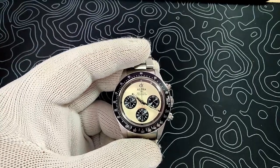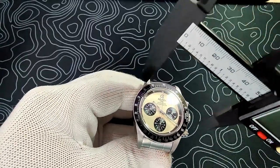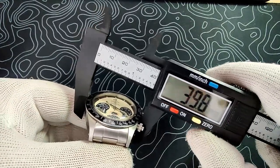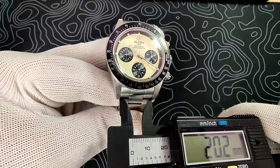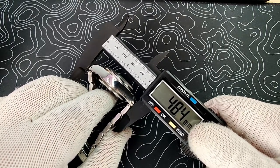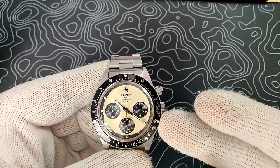First off, a huge thank you to Alpha 93 USA for sending these watches in — really appreciate it. The case diameter on this one is 39.8mm, case thickness is 15.4mm including the acrylic crystal, lug width is 20mm, and the overall lug-to-lug length is 48.4mm. Really nice dimensions — I'm very happy with the way this thing wears.